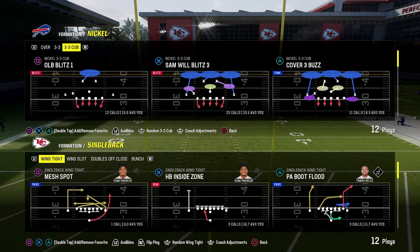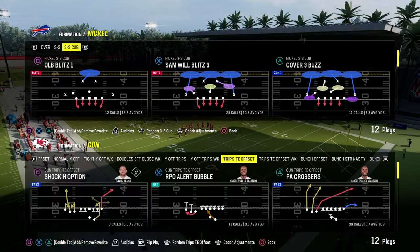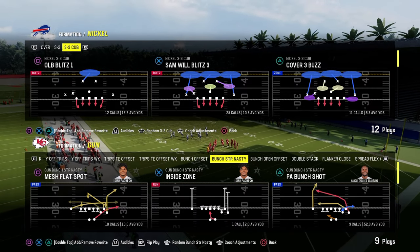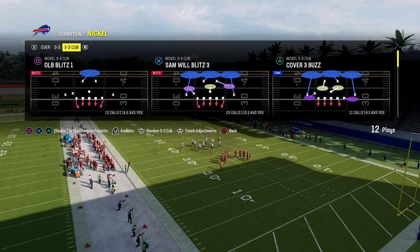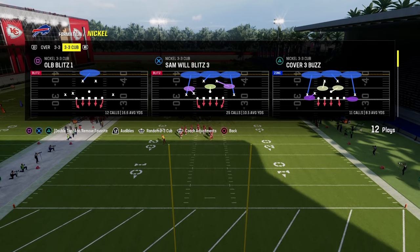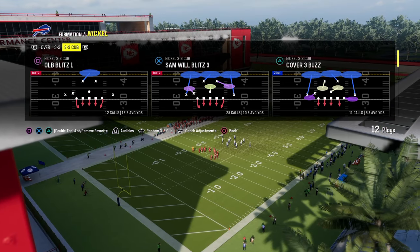In this video, I'm going to be breaking down a little four-man pressure concept out of the Nickel 3-3 Cub. We're actually going to be showing this against the kind of patented Bunch Strong Nasty, one of the best offenses in the game. Nickel 3-3 Cub provides a unique way to defend both Bunch Strong Nasty and Bunch Strong Offset, making it really easy for you.